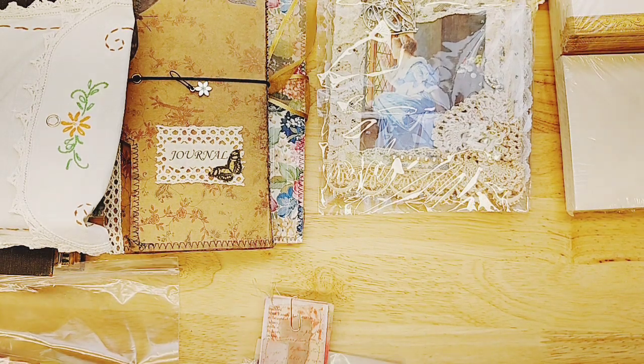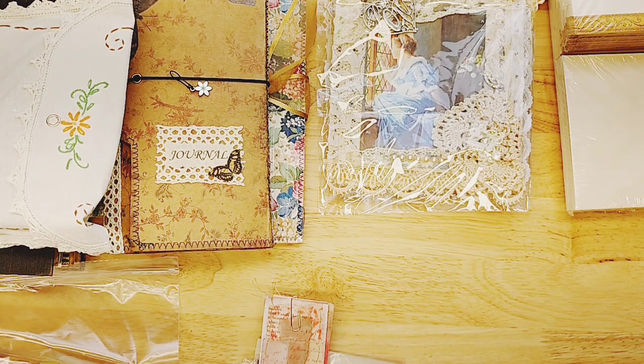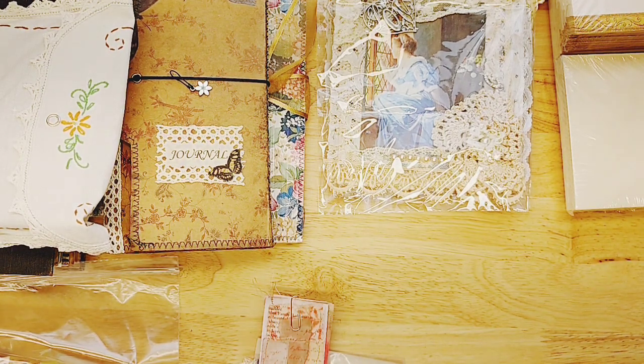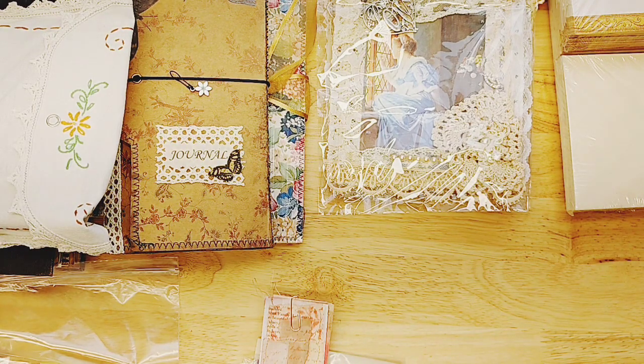Hello friends, this is Lindsay and welcome back to my channel. In today's video, which is full of inspiration with journals and supplies, I know that there's something you can get out of this to bring back to your craft room. If you would like to purchase any of these things we're looking at, they're available in my shop under Marketplace Journals, Marketplace Supplies, or I'll let you know where they are.